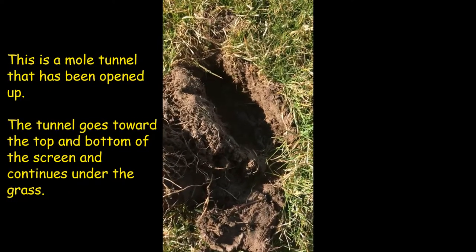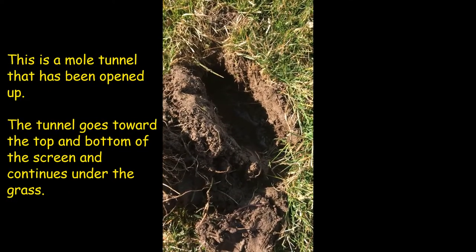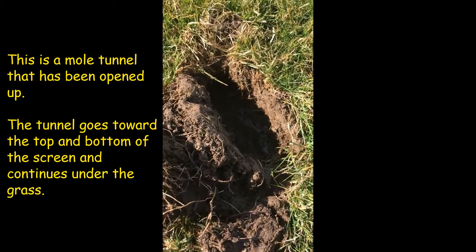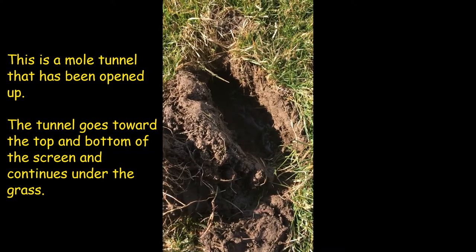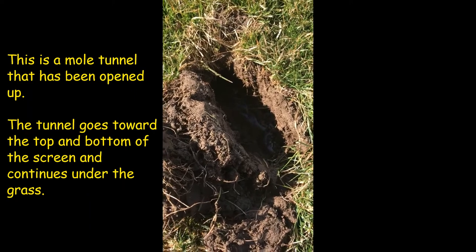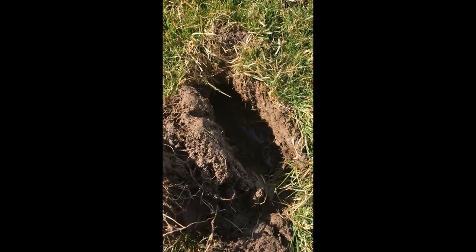Good morning, this is Jeff with Frontline Animal and we're going to go over a little mole activity this morning. This is classic star-nosed mole activity. I trap this yard every year — it's a contract — and every year they show back up in the spring. It's classic star-nosed mole because it's so wet.